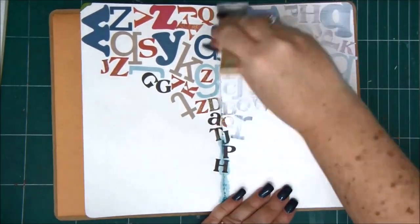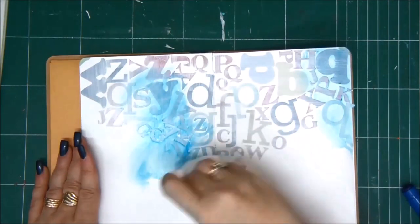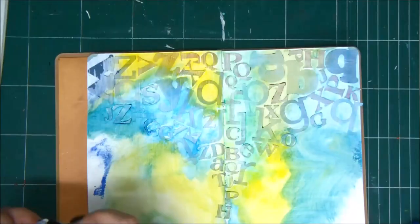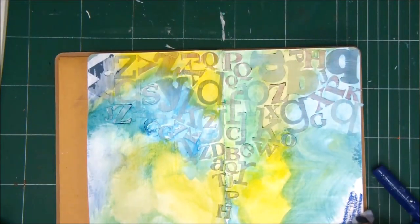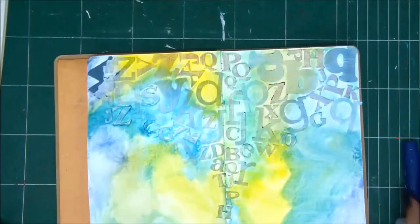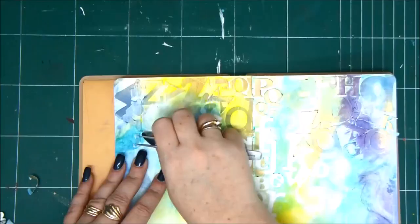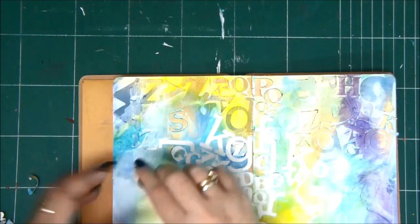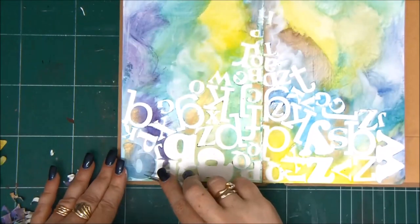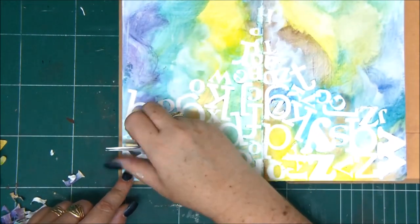Then cover the letters with gesso, and the next step is to add color to the background. I'm using gelatos, but you can use acrylic paints, sprays, or crayons — whatever you want — to color the entire page with a few colors. I'm using yellow, green, and blue. Now comes the magic: once you have all the colors on your page, very gently remove all the letter stickers. It won't be a problem since the adhesive is very weak — remember, we put them first on the fabric. When you remove them, you'll see the white space left beneath them because there is no color or paint there. This is a really cool background to create on a card, on a scrapbook page, or on an art journal page.